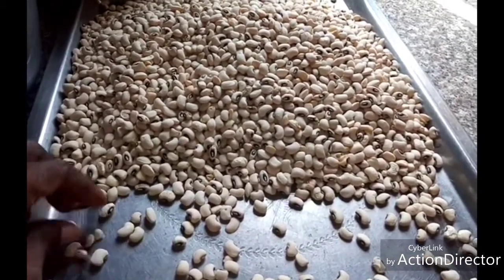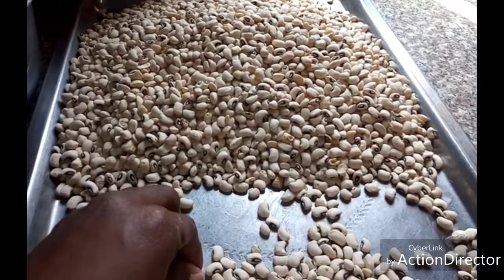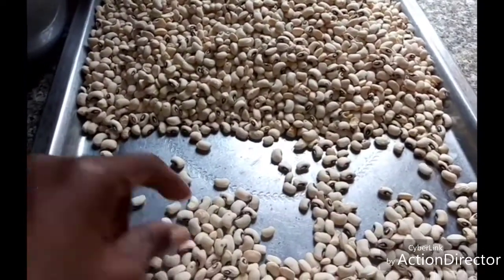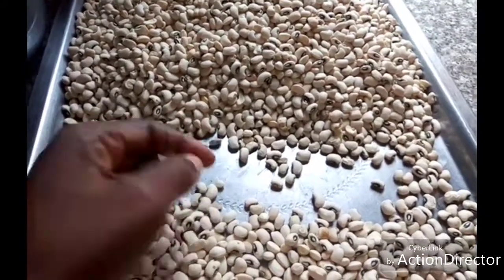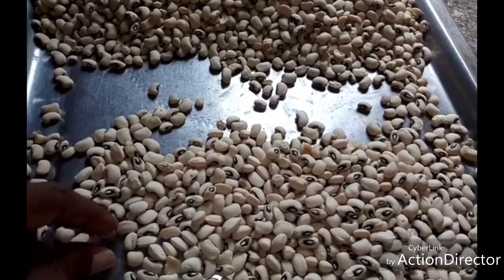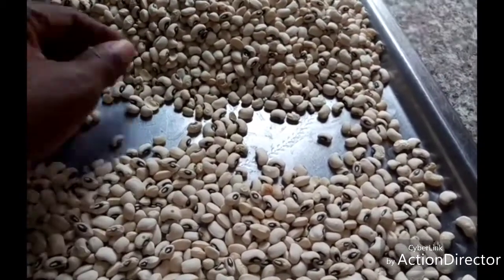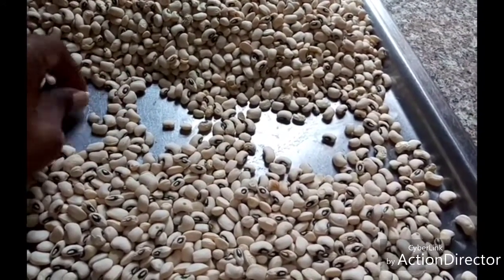Let it be well dried, then allow it to cool. When you bring it out from the sun, keep it for the next one day for it to cool. When it is cool, sort your beans — I'm picking out the bad ones, the broken ones and sticks, separating them.